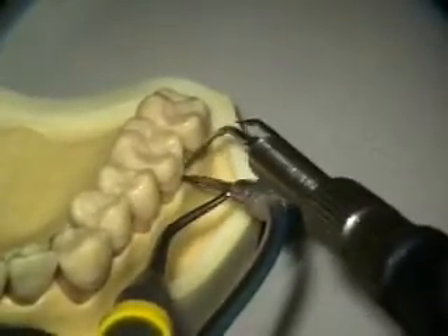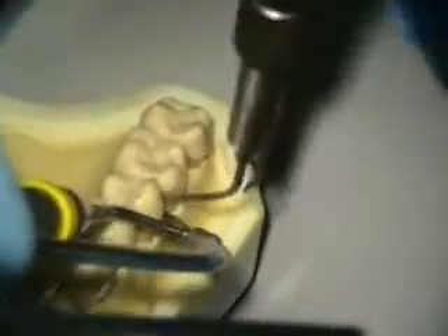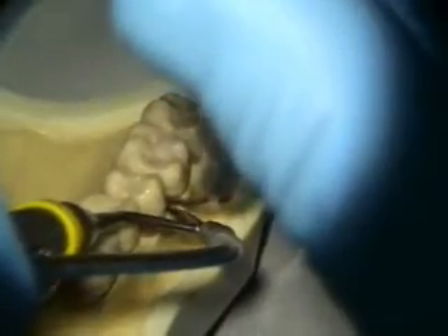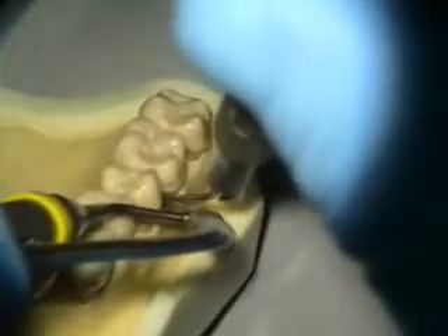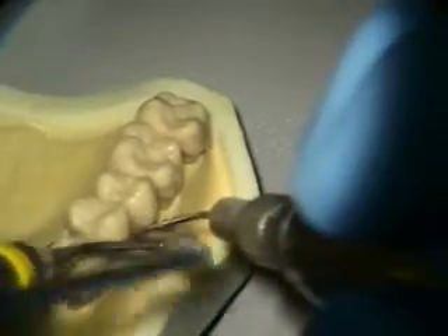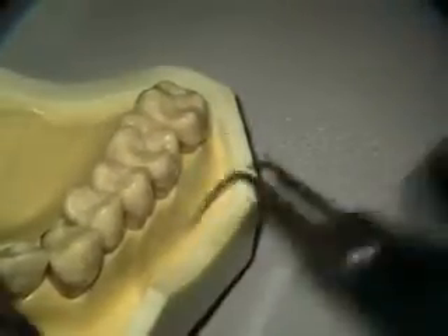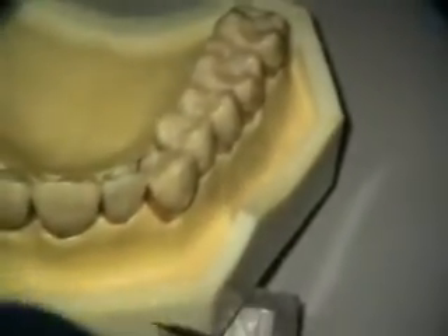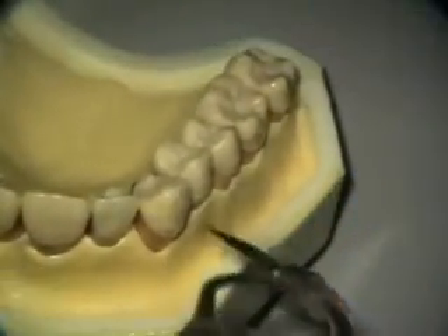Distal buccal, furcation area around the corner here, angling up a little bit. Looking at the screen, moving around and cleaning. Sometimes you have to twist the camera to really get in there, or sometimes you might want to cross-instrument. I don't do that very often though. I get near the front here and a lot of times I can just tilt the patient a little more.